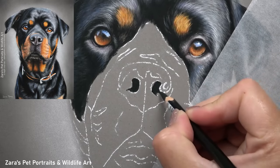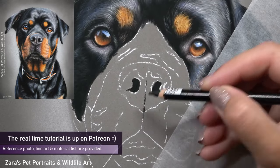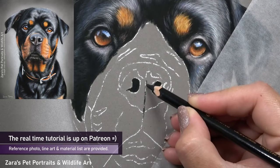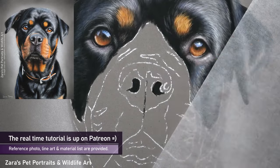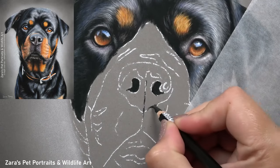I want to make sure that I've got the shape and the size of that nose accurate. So you can see here at the very first initial layer all I'm doing is blocking in the shapes. I do want to make sure that the nostrils are in the right place and that they're the right size.